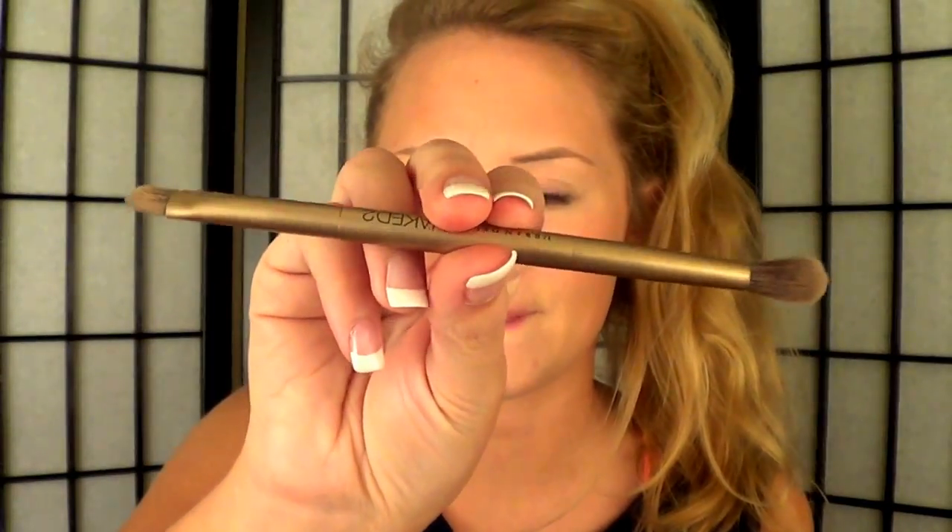Then I'm going to be taking Maybelline's Dream Bouncy Blush. After that, I'm going to take my Naked Palette and use a light sheer color as my highlighter — that'll just really make my face have a nice glow to it.